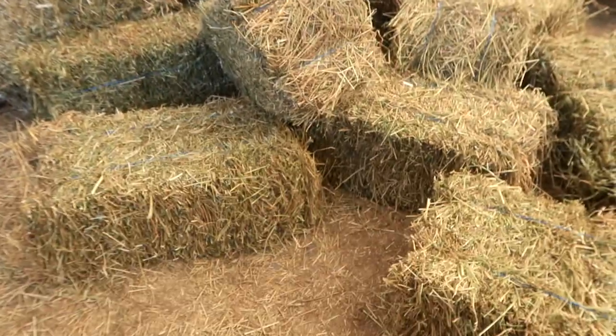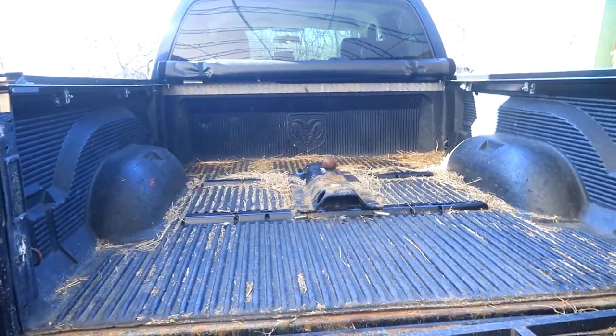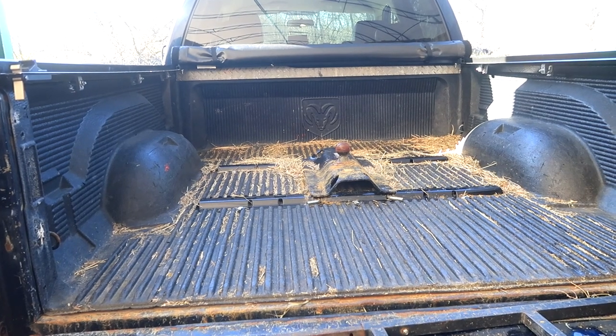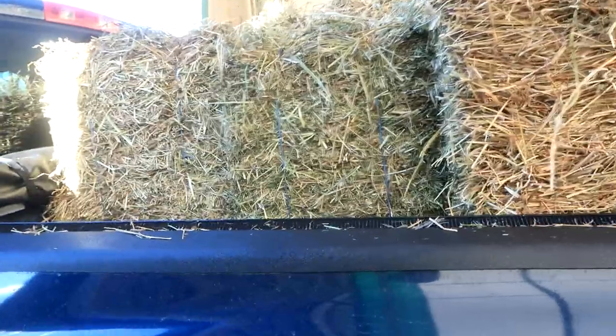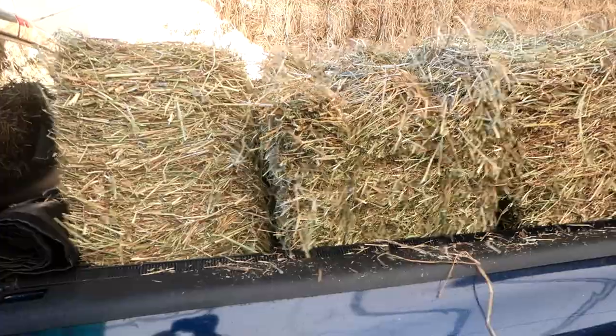So this is my pile for today — picking up 24 bales at least. I have a smaller truck now so we'll see how that works. I can get 12 in pretty easily — there's half my load. So I got 12 on at least and we'll be good for a couple of weeks. That's load number two and the last load for today.